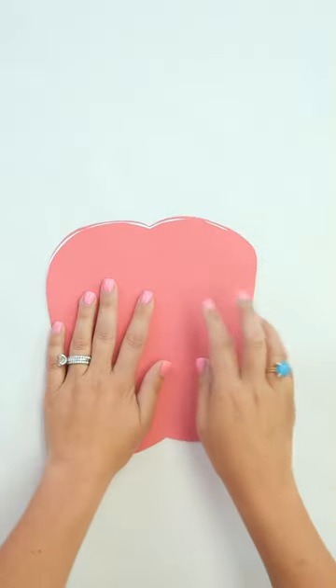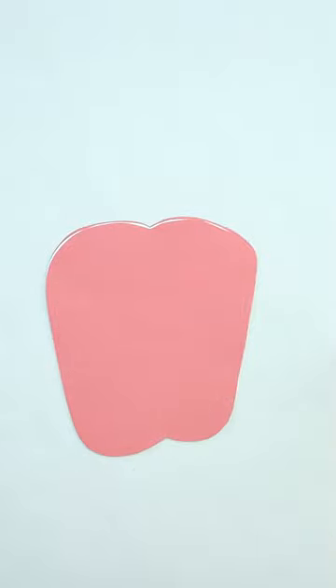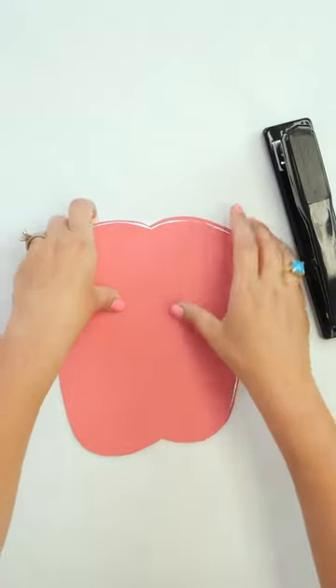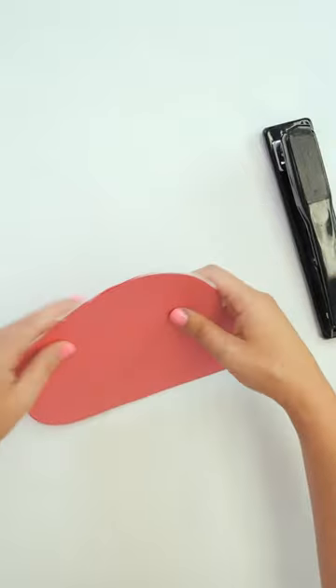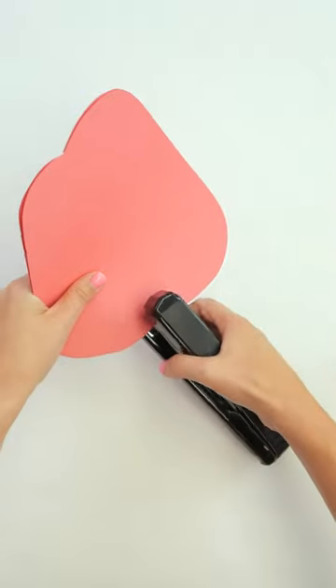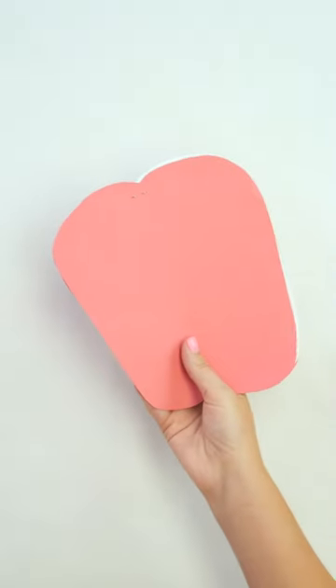Now we've got to keep this together. One thing we need — parents, this is what you need — is a stapler. It's going to be the parent's or teacher's job to staple this. Teachers, this could be a fun first day or first week craft for the kiddos to do. We're just going to put one little staple right there at the top, stapled all the way through. That is our binding for our notebook.